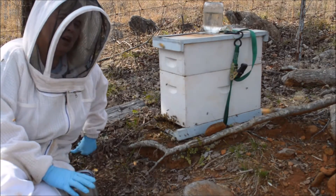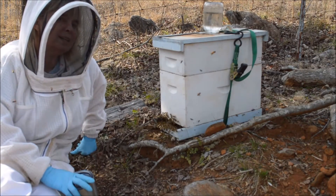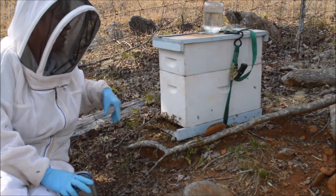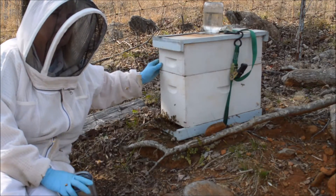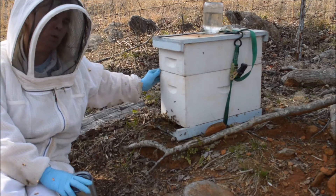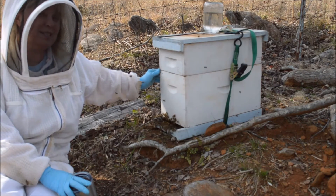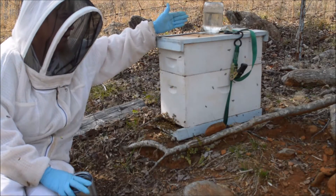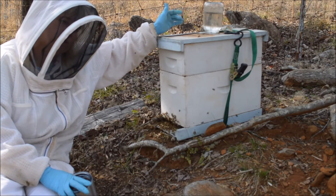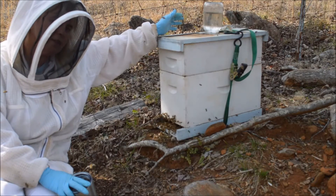I have a lot of bees scenting at the front so I feel like the queen is inside. I added a small box and took a frame of baby bees out of one of my production colonies to give them an extra reason to stay. I also have a small feeder on top because we want to do everything we can to make them feel like this is a good place.